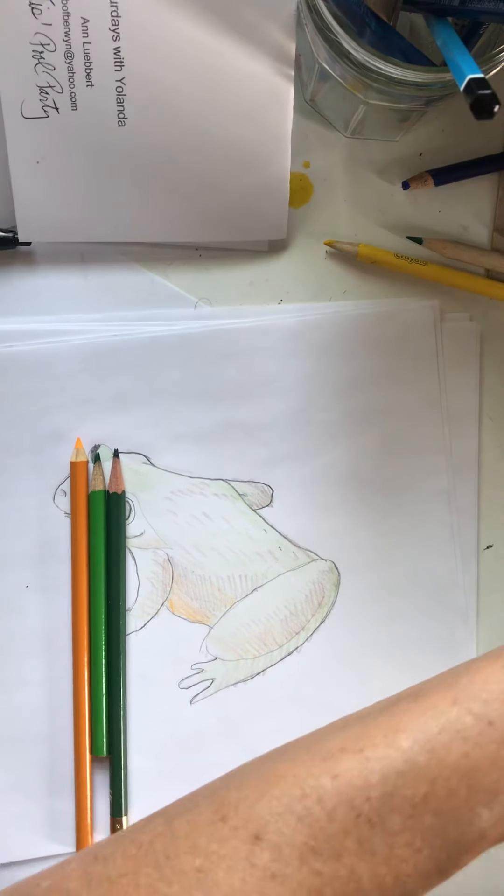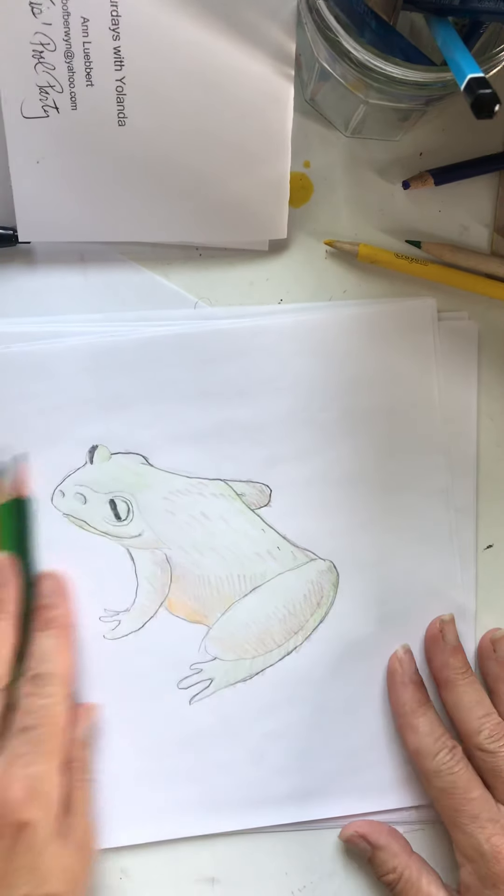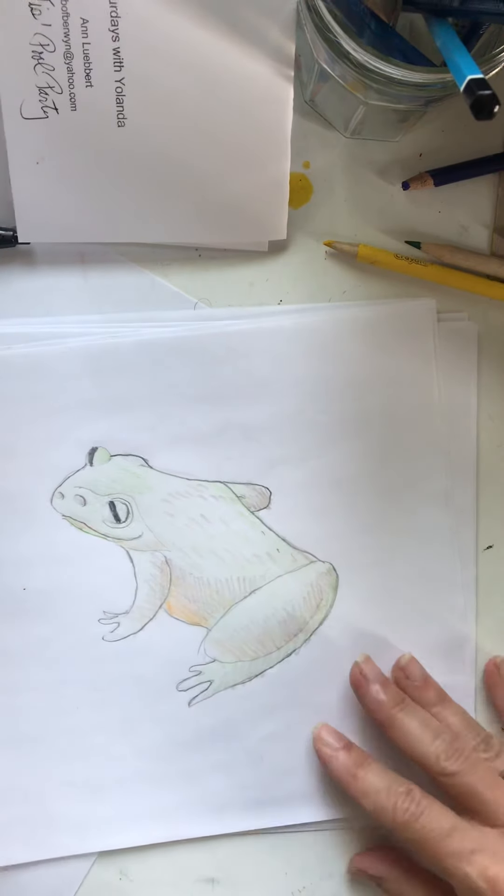And a little bit of brown. We could use our eraser, but we really don't need to because we're going to kind of color over it. So let's get started.